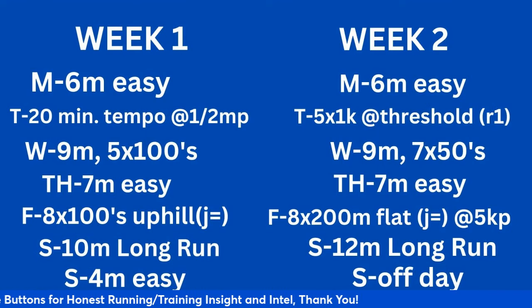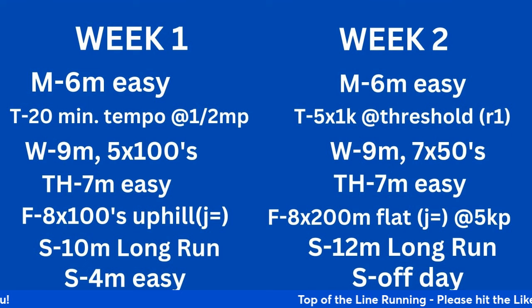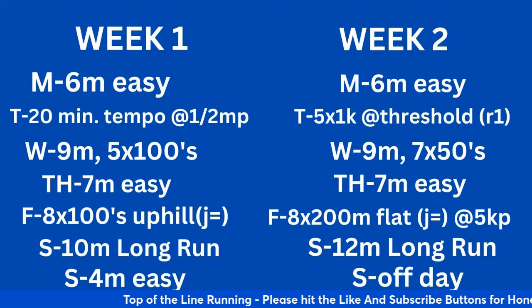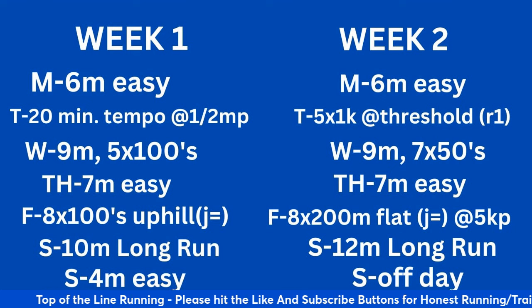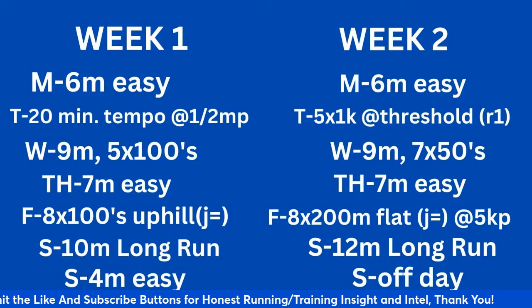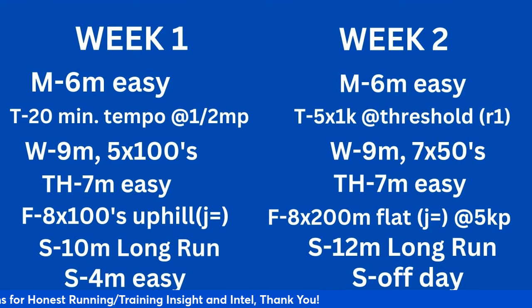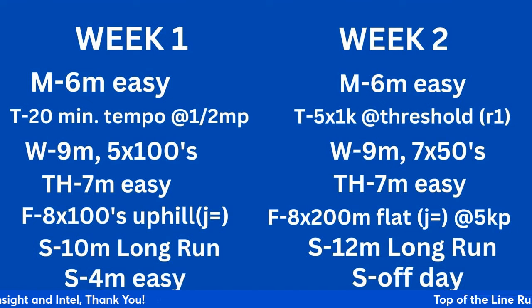The long run is 10 miles on Saturday, 4 miles easy on Sunday. In this particular program I have days off every other Sunday. You could infuse a cross-training day if you want — I have it in my sub-4-hour training program. If you do, I'd encourage you to do it on Thursday so it's not the day after a workout. You're recovering the day after the workout to flush the legs out, and then you have a cross-training day as a low-impact day leading into the Friday workout.